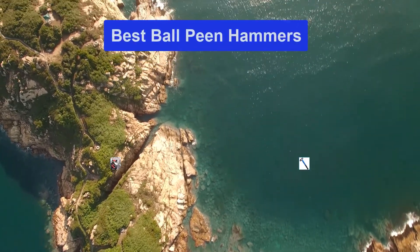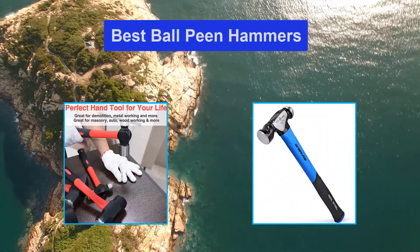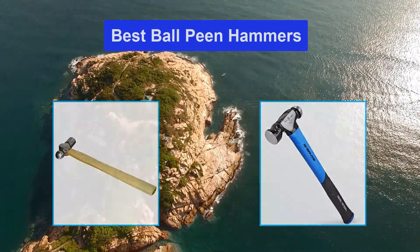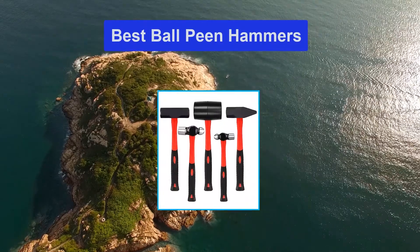Hello guys, welcome back to Top Home Guide. Today I am going to talk in this video about best ball peen hammers that you should buy. Let's get started.